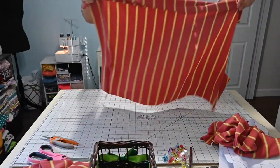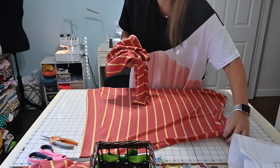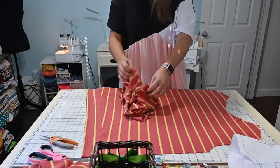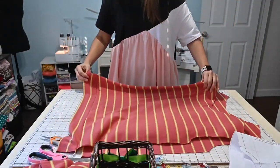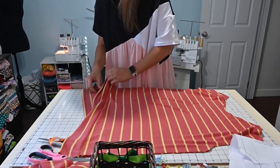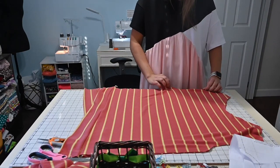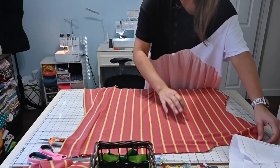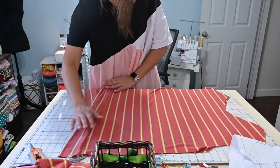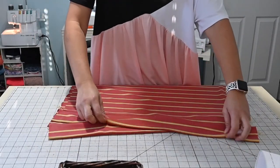Now we're going to grab one of our front pieces and then the other front piece and lay them both flat out. This one is face up on my mat, and then I'm going to lay the other one face up right on top of it. As you do that, you will see that everything should match up — your armpits, your neck area, everything. And one band should be poking out one side and the other one going down the other side. See how it crosses over? So it's a crossed hem.